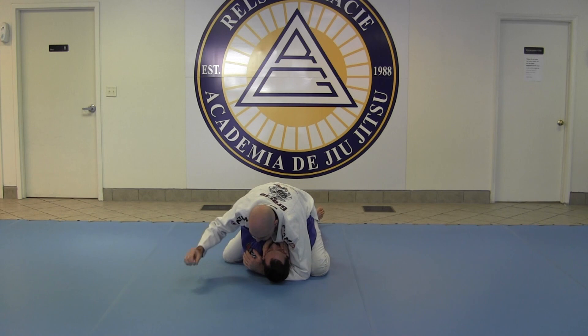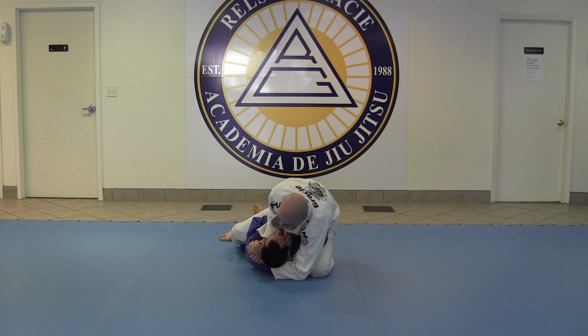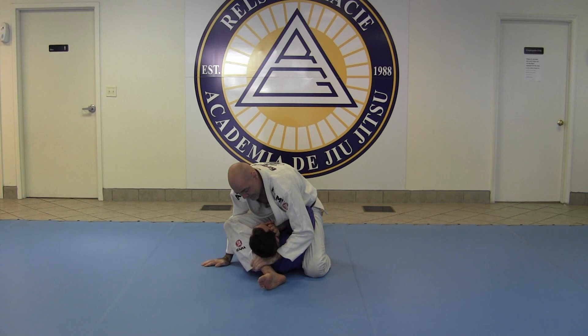Now I'm going to take this hand and grab here — just a gable grip — and I'm pinched down on top of his wrist here, pinning this arm down. Now I'm going to lean to the side and swing the leg over. Once I'm here, I'm effectively laying down on top of this arm.